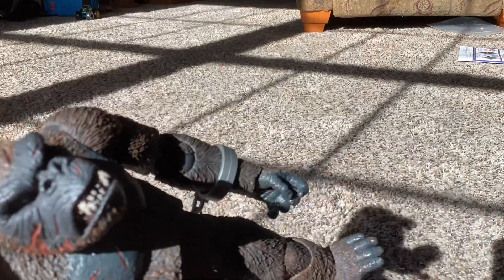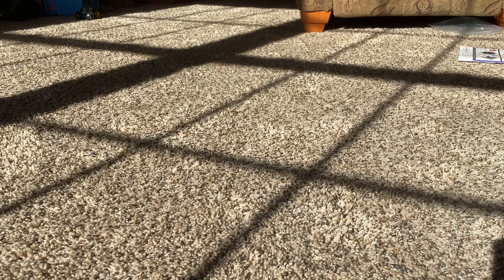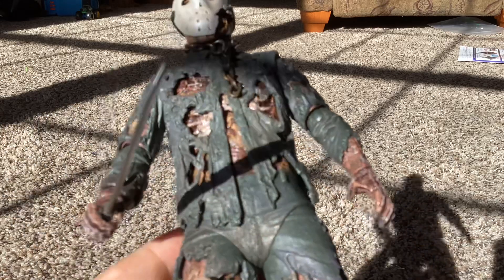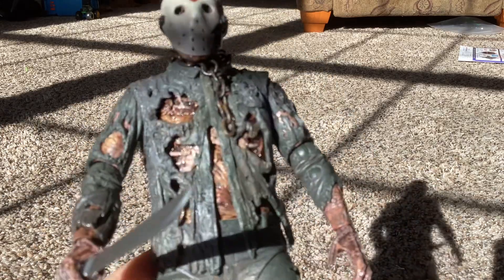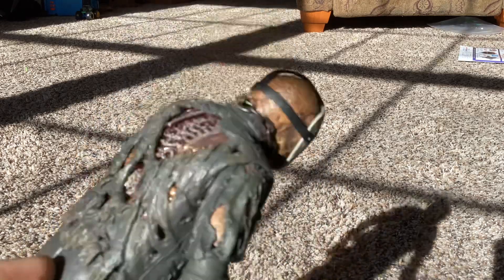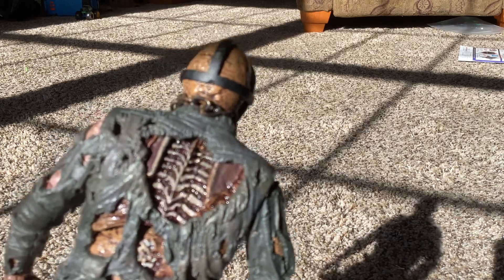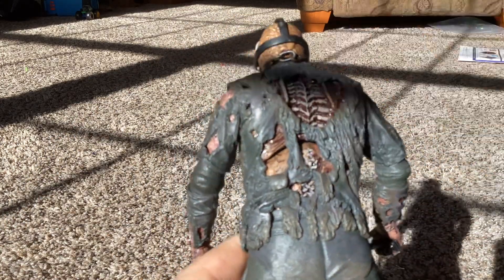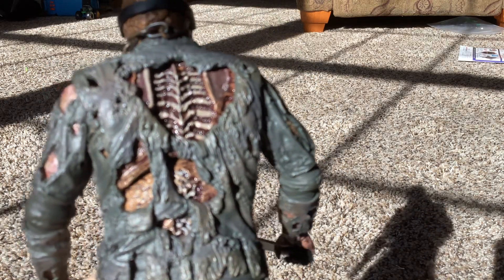And that was King Kong 1933. Next we have Friday the 13th Part 7 Jason Ultimate Edition. He has his machete. As you can see, his shirt is very tattered, with a chain around his neck, and his back is revealing the spine. It looks like his spinal cord is dislocated.